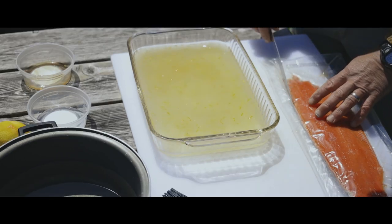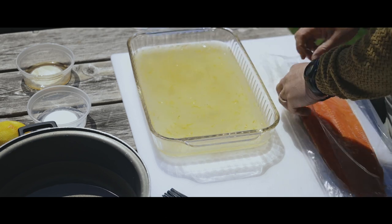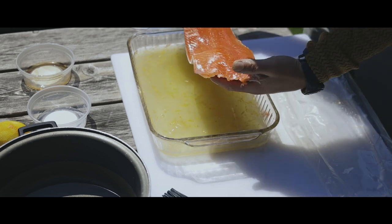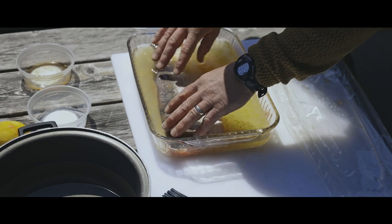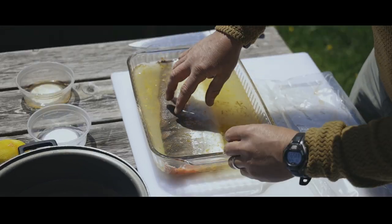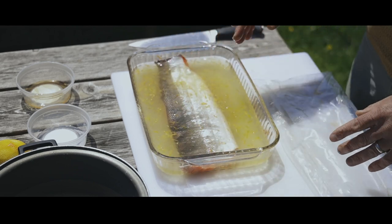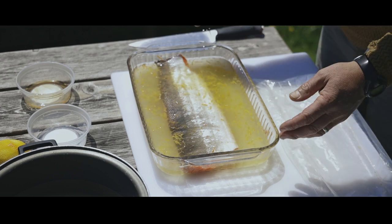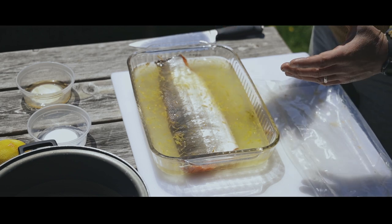From there, we'll open up the sockeye fillet out of the vacuum pack. It's completely thawed. I'll place it in flesh down, make sure it's submerged. You'll want to put your salmon in the brine and then put it in the fridge for four hours, take it out, rinse the fillet off, pat it dry, and then it'll be ready to put on your grill for smoking.